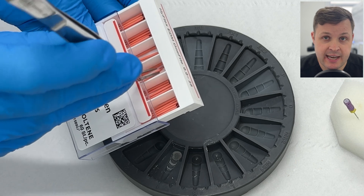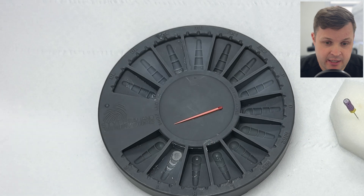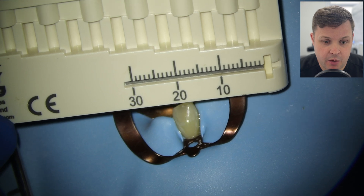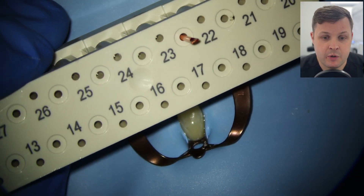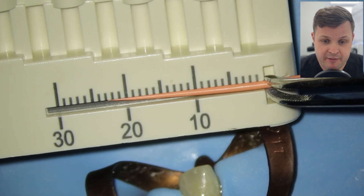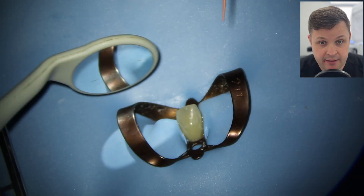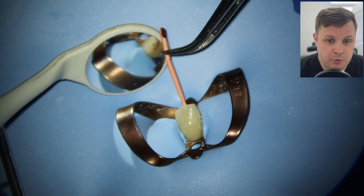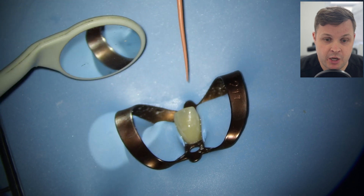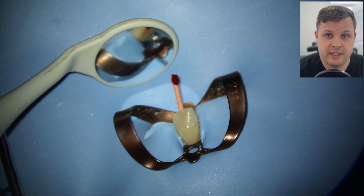We're ready for our comfort radiograph. I've got this Sybron Italiano disinfecting ring here and my nurse is going to put the GP point in the dry area — this acts as a focus point. I'm going to measure the GP point to 0.5 millimeters away from the zero reading, so in this case it's going to be 22.5 millimeters. I pull it out to check we've got the right length, then very gently push the GP in — not ram it home — and feel for that tug-back, confirming the GP cone is engaging with the apical end.